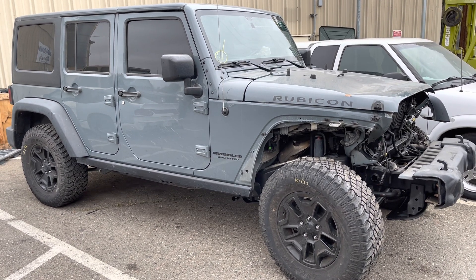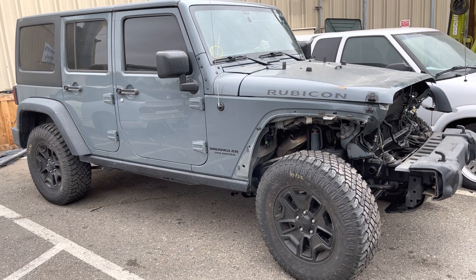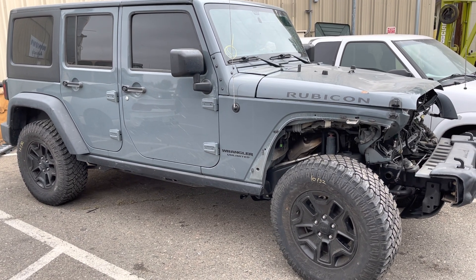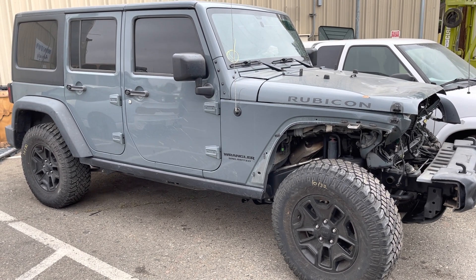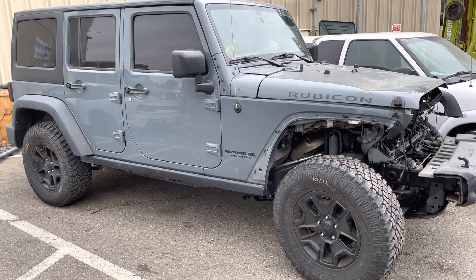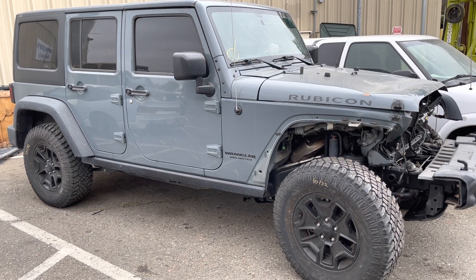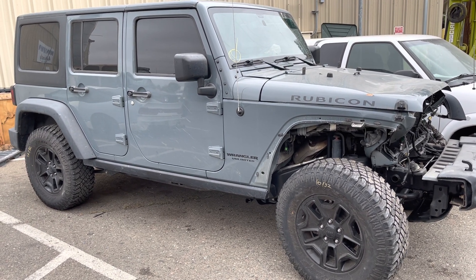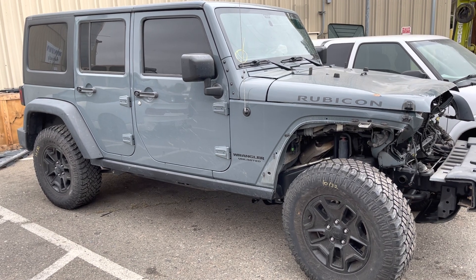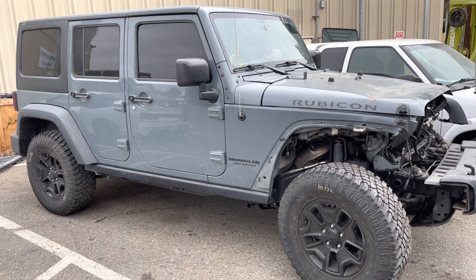After that, this is going to be our guinea pig for doing a Hemi conversion, carb legal. We have another Jeep we're doing that on, but we're going to put a little more effort into this one — try a couple other things to get our carb legal 2012 to 2018 Jeep JKs done. That would be a 5.7 truck Hemi with an 8-speed and/or the NAG1, the stock transmission that would be in the Jeep.